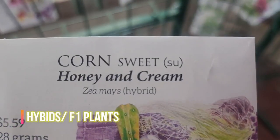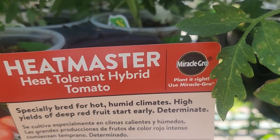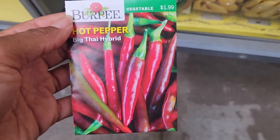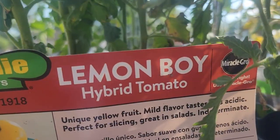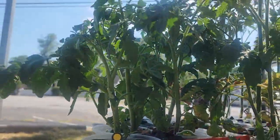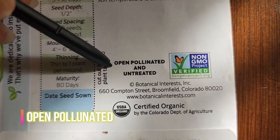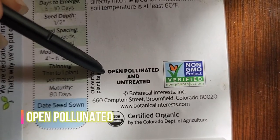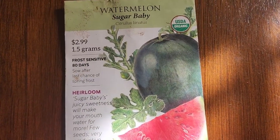Number seven: hybrids or F1 — meaning filial one, or first children of two different varieties of plants that were cross-bred for desired traits. These are not GMOs but rather mutts of the plant world. They are healthy and can be organic, but the seeds are not worth saving because they will only revert back to the characteristics of one parent plant or develop unusual ones of their own — you will have to repurchase them every year. Number eight: open pollinated, or OP, is a natural means for plants to reproduce through wind, insects, water, or even self-pollination. These are the purebred seeds that hold true to the parent plants and are worth saving after harvest to be planted year after year.